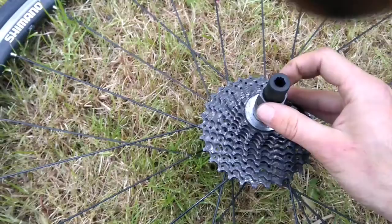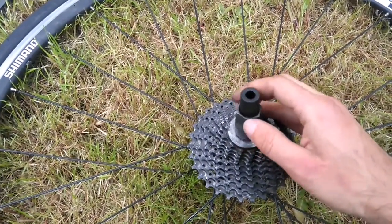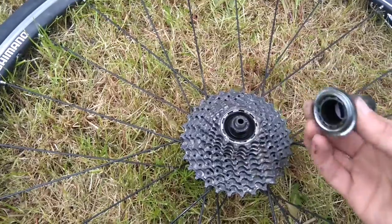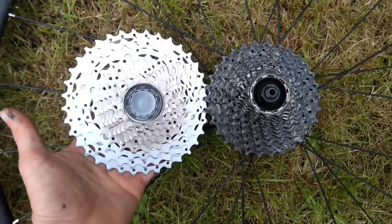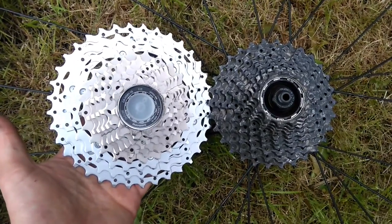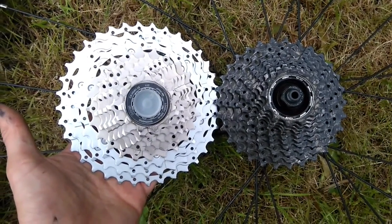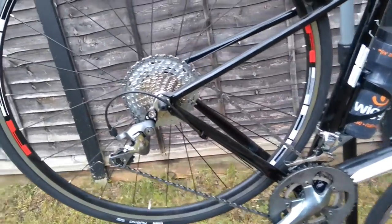Now to swap the cassettes. Side by side you can see the 11-30 on the right and the 11-36 on the left — the 36 is a bit of a monster. And we're all in. That probably only took about 10 or 15 minutes to complete.